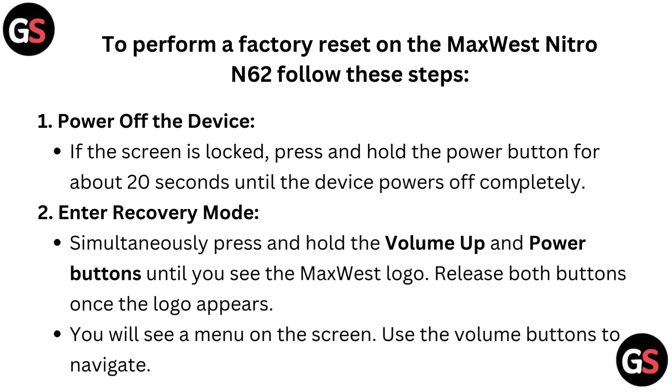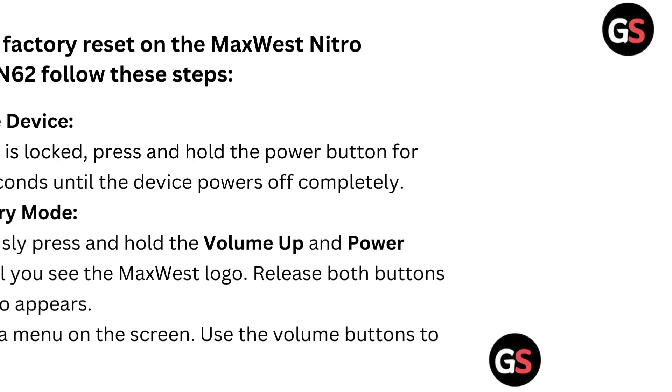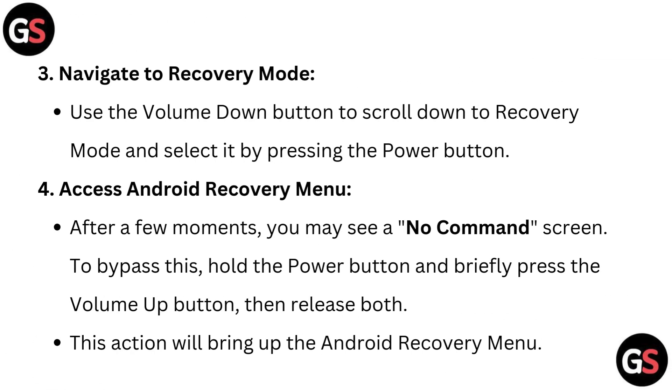You will see a menu on the screen. Use the volume buttons to navigate. Use the volume down button to scroll down to recovery mode and select it by pressing the power button.